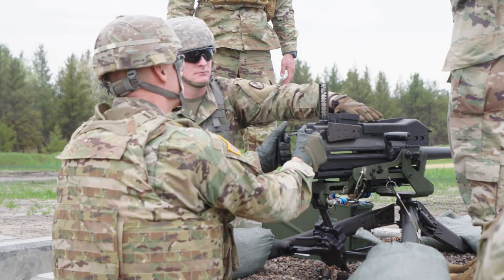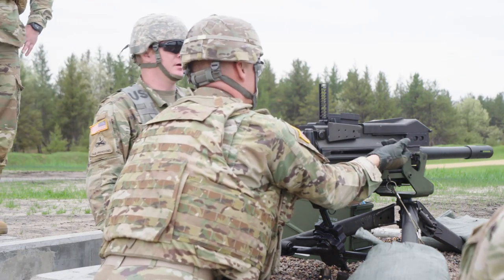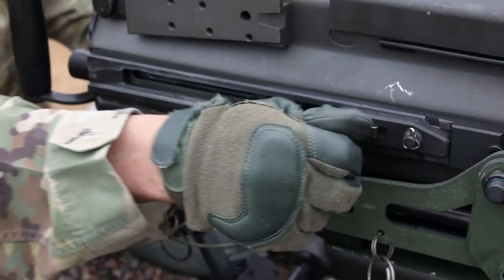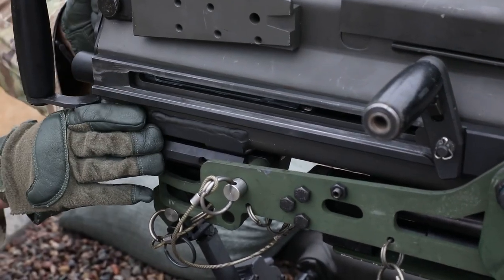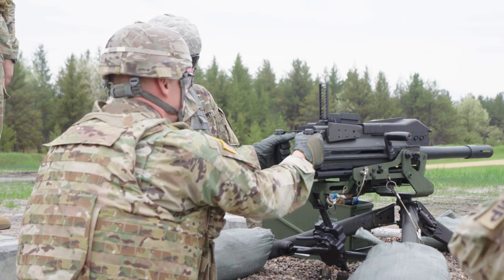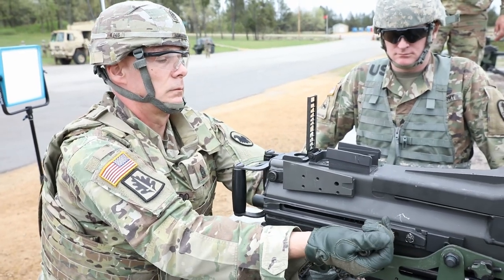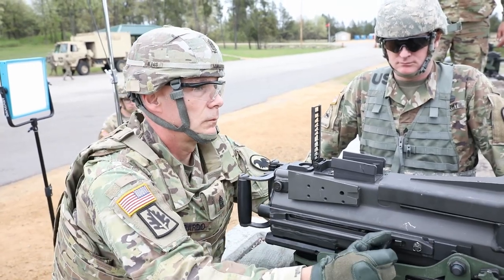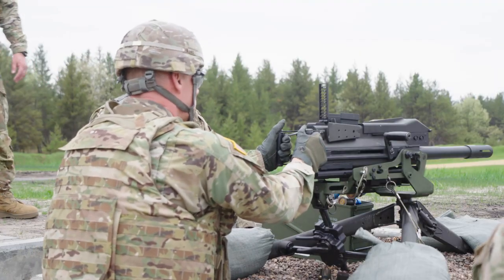Load the first round by charging the weapon. Grasp the charging handles, press the charging handle locks and rotate the charging handles down. Pull both charging handles to the rear, ensuring the bolt locks to the rear. Return both charging handles to the forward position. Rotate both charging handles up to the locked position. Place the safety switch on fire and press the trigger, allowing the bolt to slam forward. Rotate both charging handles down. Pull both charging handles to the rear. Place the safety switch on safe. Return both charging handles to the forward and up position. Your weapon is now fully loaded and ready to fire.